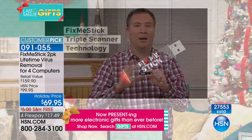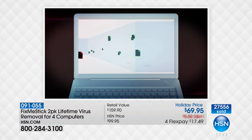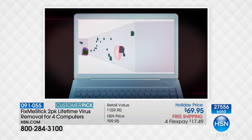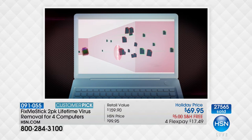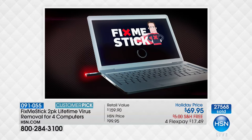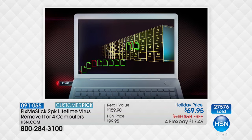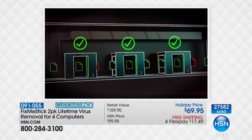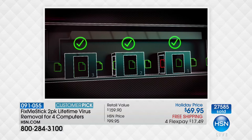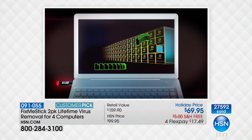That's the difference between antivirus and Fix Me Stick: antivirus scans only active files, while Fix Me Stick scans every file, document, program, and song to ensure it's clean of everything that can harm your computer or steal your identity. If you have a computer, you need Fix Me Stick. It makes your computer run like it did when you first got it.